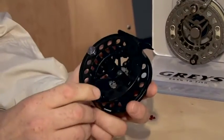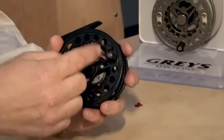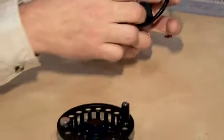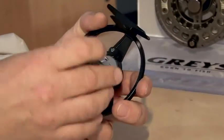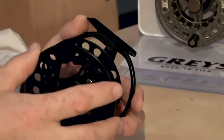First in the range is the Graze GX300. It's a full die cast aluminium reel with a captive spool release. Left hand to right conversion is dead simple — take this cog off, flip it over, back on, and that's your left hand right conversion done.